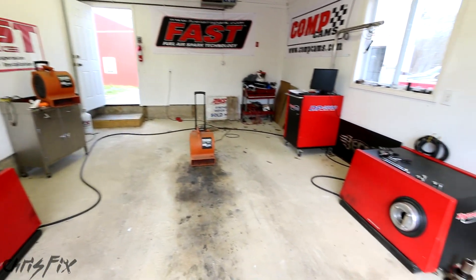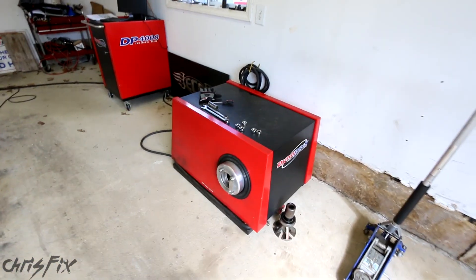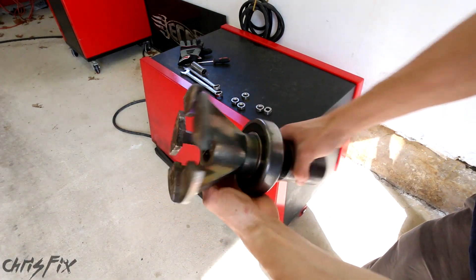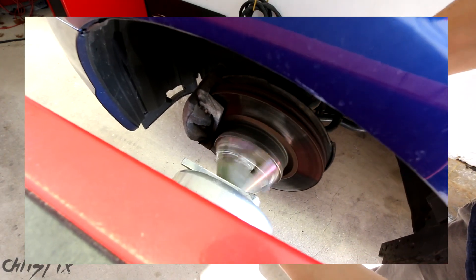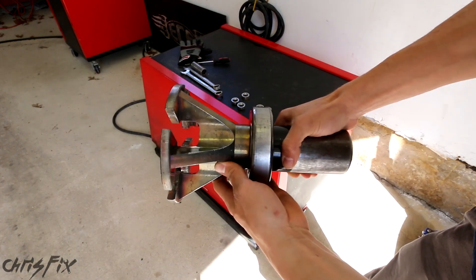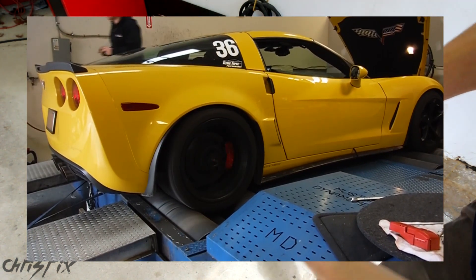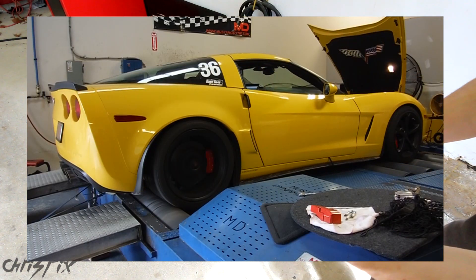In here we have the dyno we'll be using for the test. There are two main types of dynos. This dyno is a hub dyno — you take the wheels off and connect it directly to your hubs. The benefit of this is there's no wheel spin and no tire friction to take into account, so this is a very accurate dyno, which is perfect for what we're doing. The other type is a rolling road style dyno, which has large drums that the tires sit in between — kind of like a treadmill for cars.